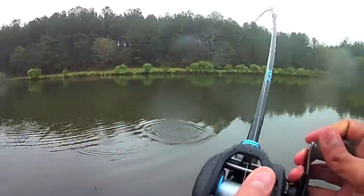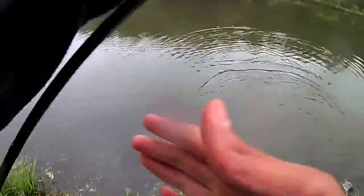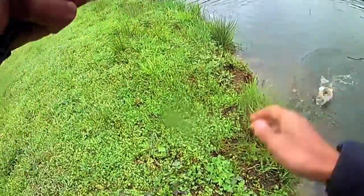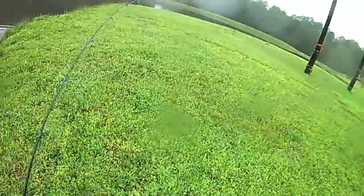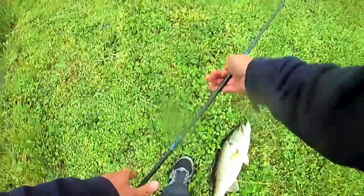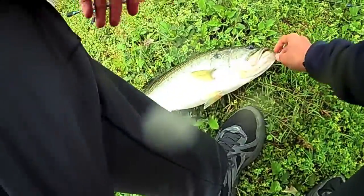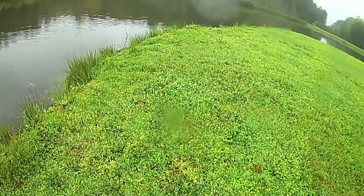Oh my gosh, come here! This is what you get for not bringing a net. Come here. Oh yeah, that's what I'm talking about! That's a good bass, isn't it? What in the world — that's a good fish. Goodness.